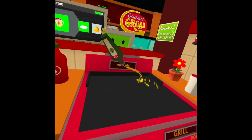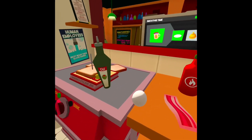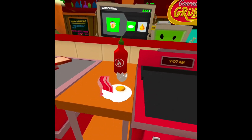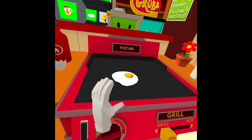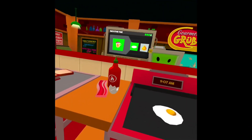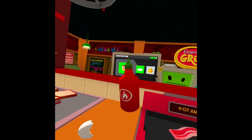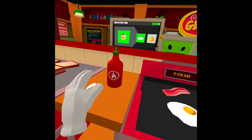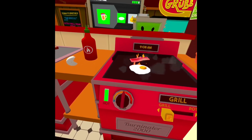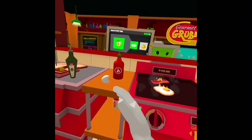Oil the grill — yeah, get that nice juicy texture right there. Then crack an egg and put it on the grill. You can add some bacon if you want, and make sure to have some hot sauce for your egg sandwich. Turn up the temperature to medium heat so it gets cooking and crispy.